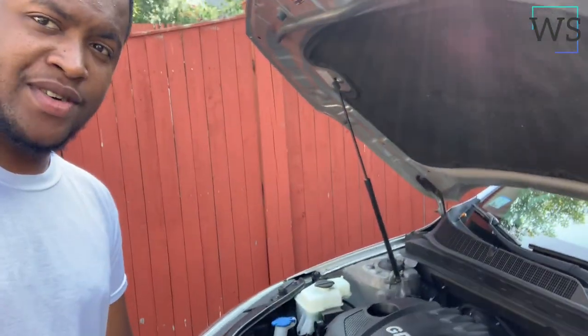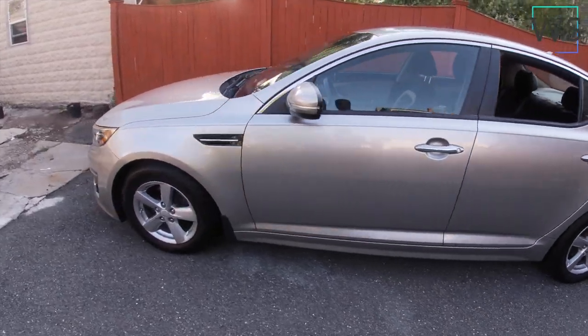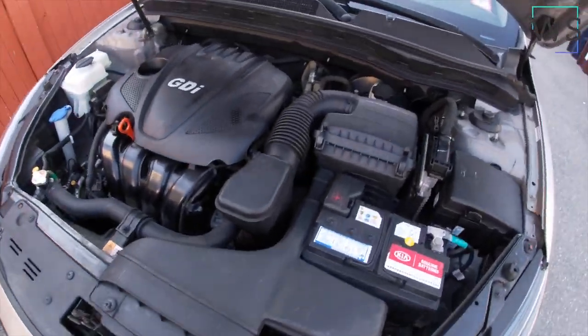Hey guys, welcome back to my channel. In today's video I'll show you how to replace the spark plugs on a 2014 Kia Optima. This is a third generation, so from 2010 to 2015 it's the same process. Let's do it.